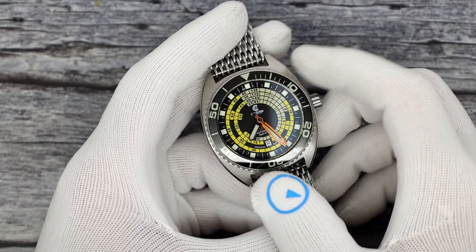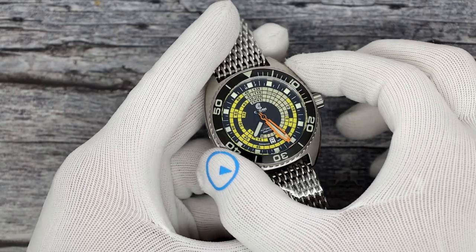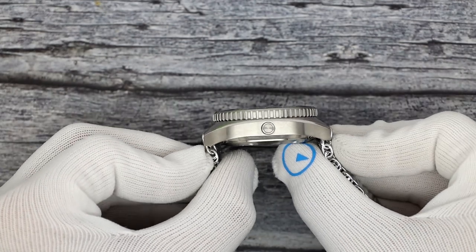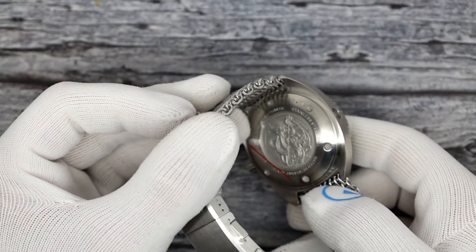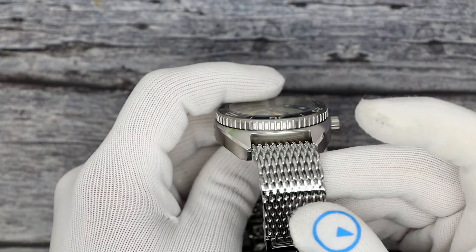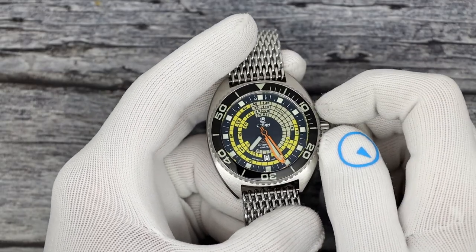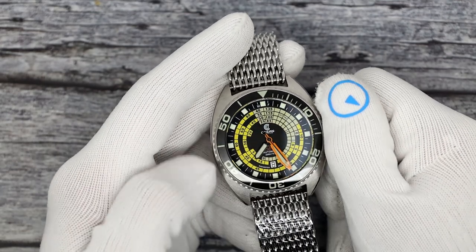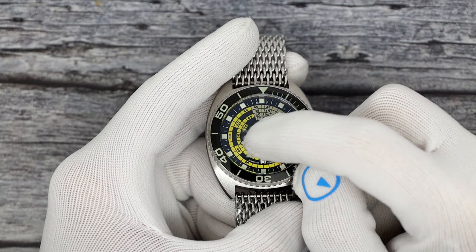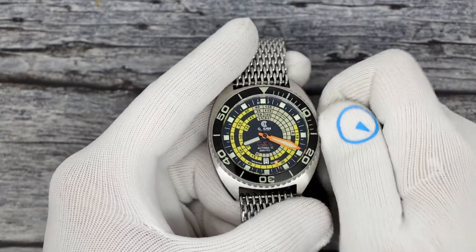Still a Sellita SW200 movement, 26 jewels, hand winds and hacks. This one actually has a date window, so you do get a date. 44 millimeters in diameter, 15.6 millimeters thick. This one has a flat sapphire crystal with AR on the inside. Still 50 millimeters on the lug tip to lug tip. Beautiful solid screw-down case back. The crystal is still 4 millimeters thick for 600 meters of water resistance. 22 millimeter lug width on a beautiful shark mesh, and it comes with a bonus rubber strap as well.